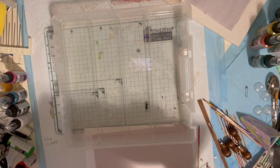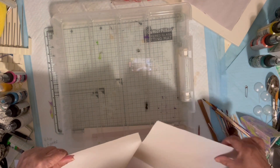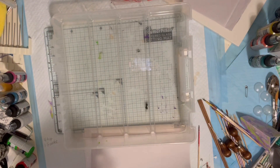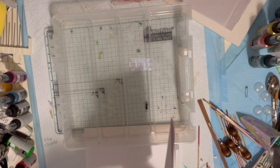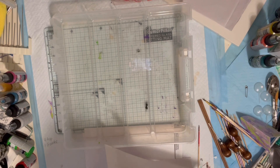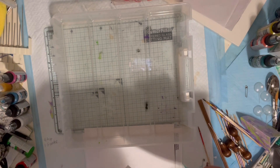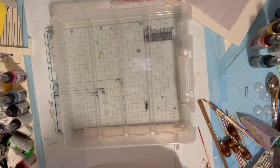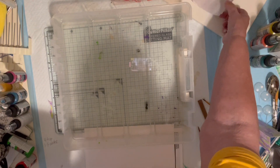I did spray a piece of this with alum to see if I needed to do that. But when I did that test sheet, I did that without using the alum. So I am going to do one of the sheets with the alum, just to see if there is a difference. I think just using this paper alone is good on its own. I'm going to show you what happened when I sprayed it.